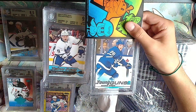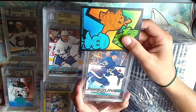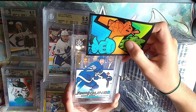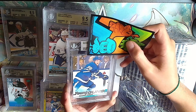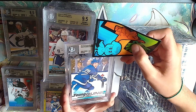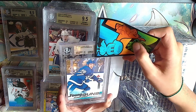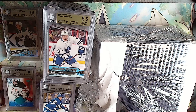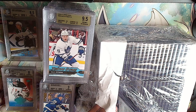Rasmus Sandin Young Guns for the Maple Leafs - we're Leafs fans. Silver from 2019: 8.5, 9.5, 9, 9 - it'll be a 9. Rasmus Sandin. I'm gonna do better on my centering and surface.